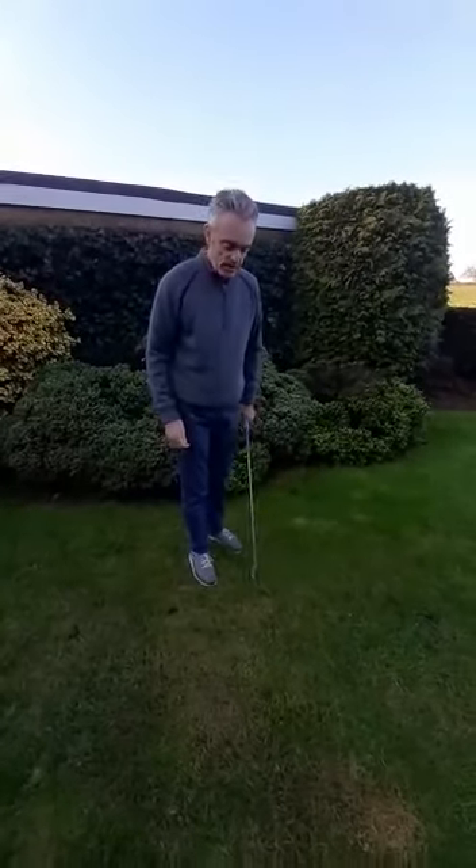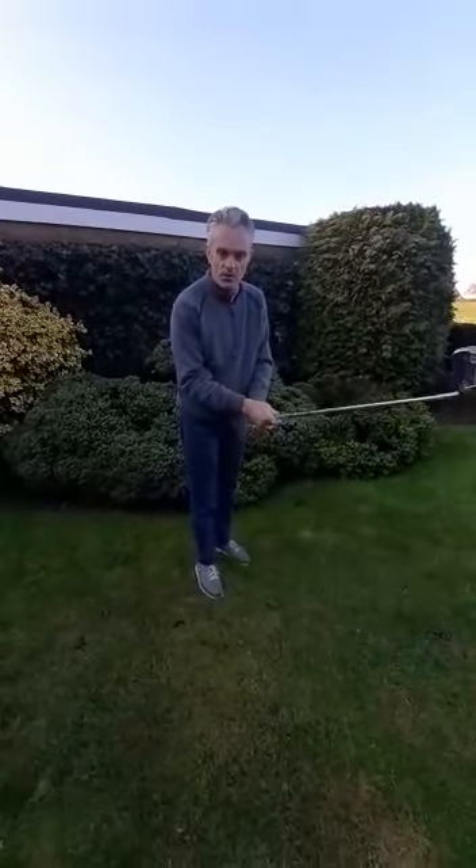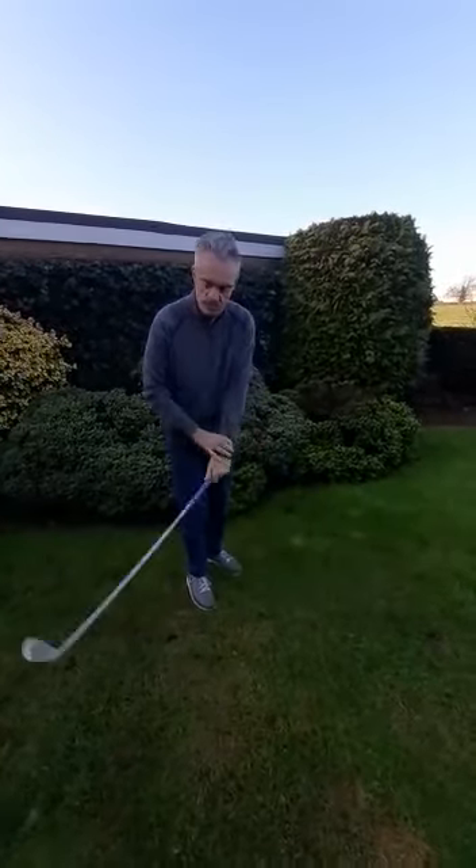The hands are on here to enable us to control the club face itself. We don't want to be holding the club too tight — that causes tension and stops the freedom of the golf swing happening.